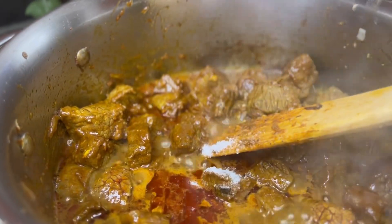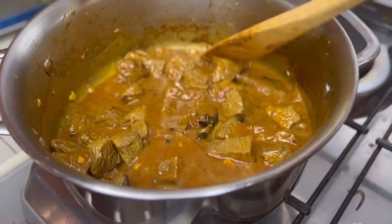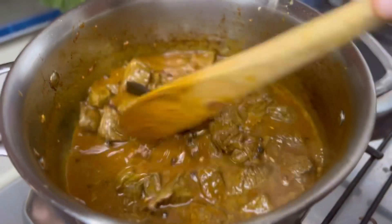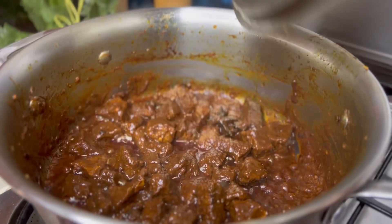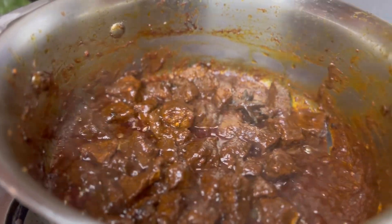Then add in a little bit of water and mix it well. Don't forget to season — the meat was already seasoned so keep checking and adding salt to taste. Mix it properly, cover, and cook for about 30 to 40 minutes.